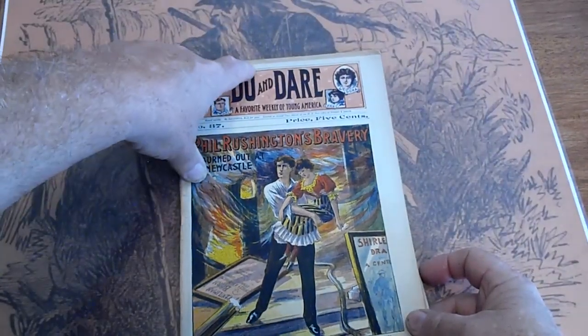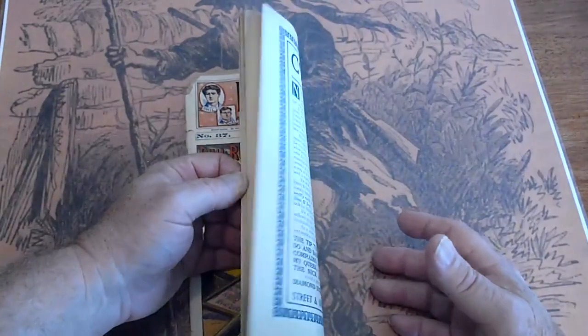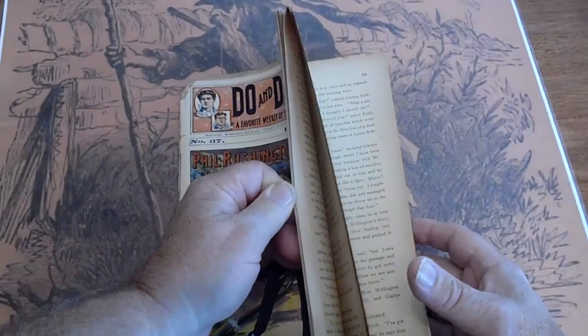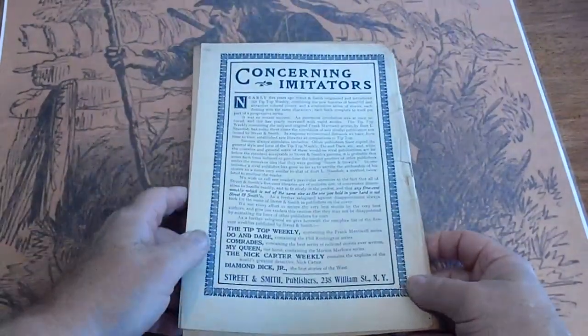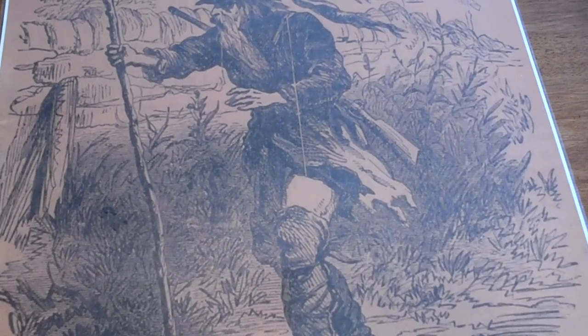Paperboy cut up here. Printer's overrun up there. Pages are white, and some of them are uncut. That was number 37.